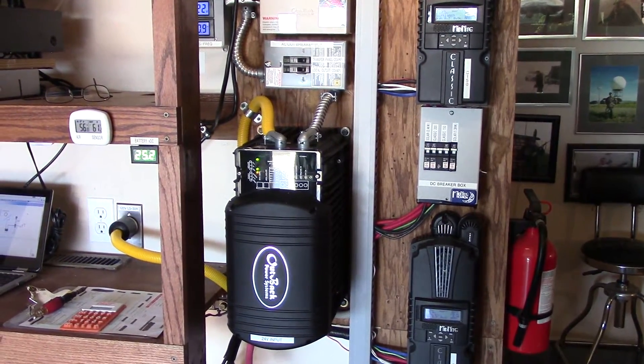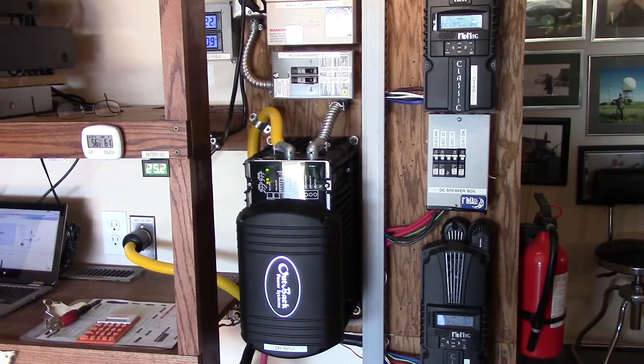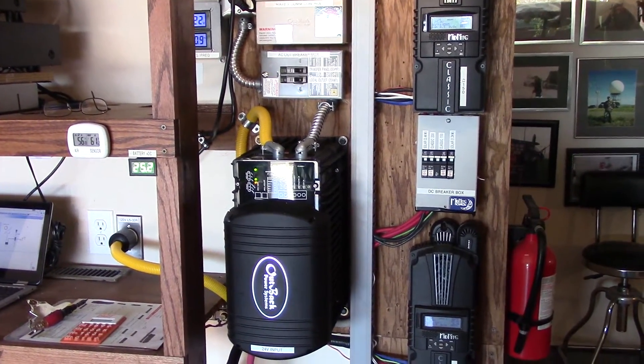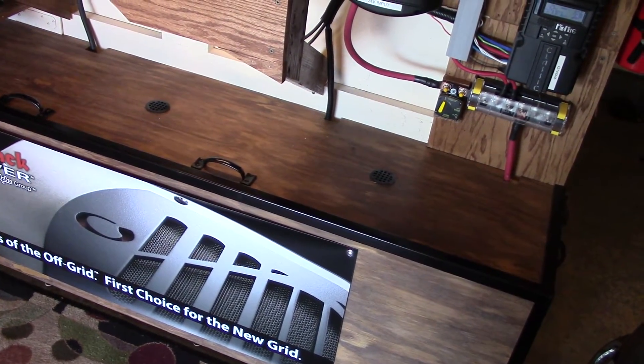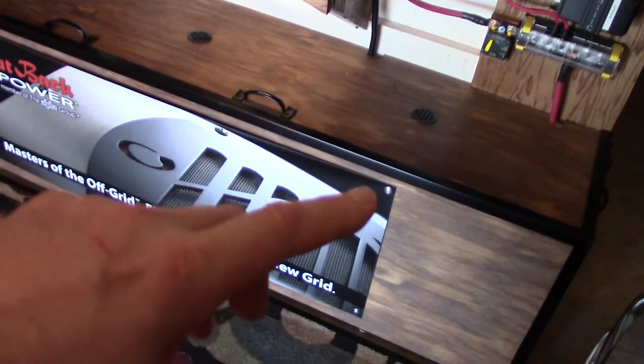I know it's wintertime and it's a pain to make solar power with the sun angles and limited daylight, but it's very important to keep the battery bank charged up in the winter, just in case something happens.